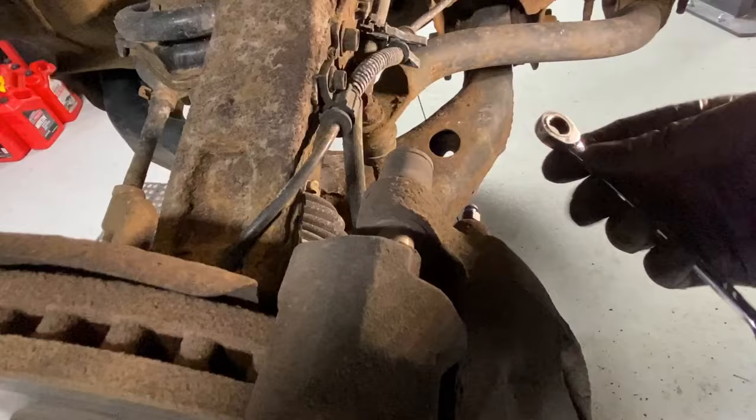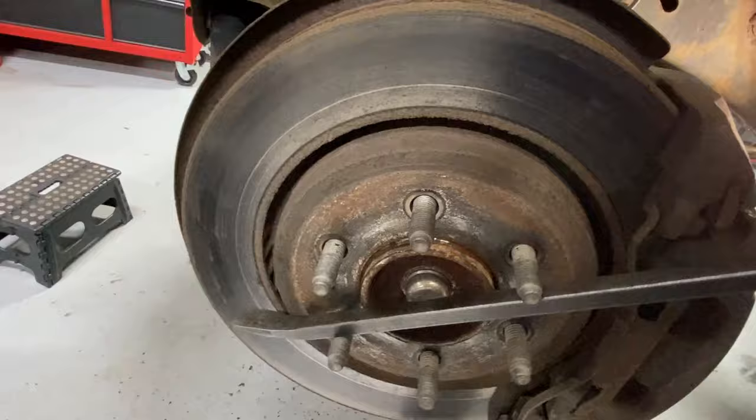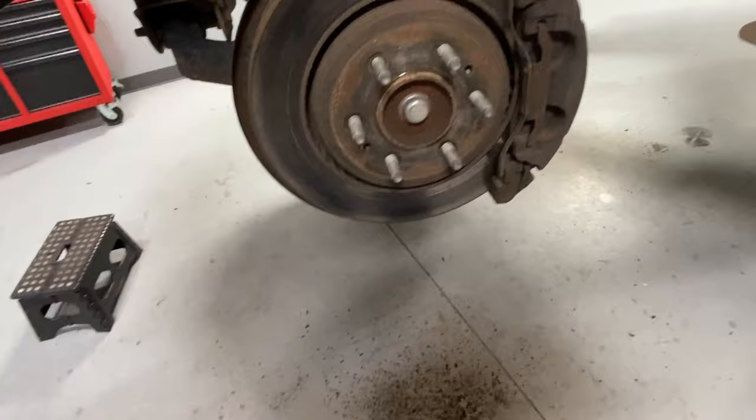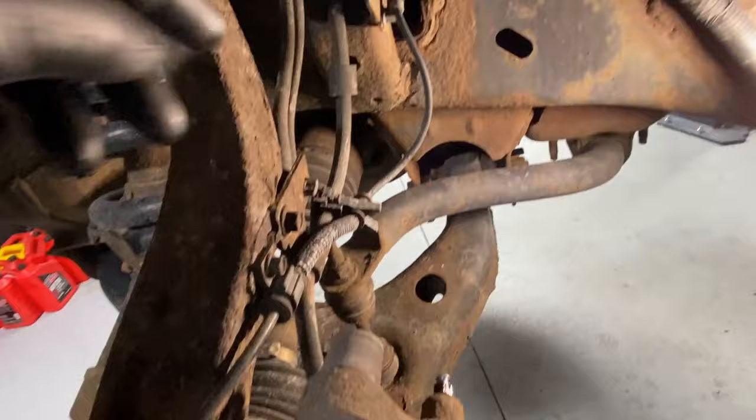While it's sticking, pop this bleeder — if fluid shoots out of there, you know that's what it is. You can see it shot out of there. Go ahead and tighten it back up. Now it spins free. All we did to free up that sticking brake was simply release pressure from the caliper by opening the bleeder.